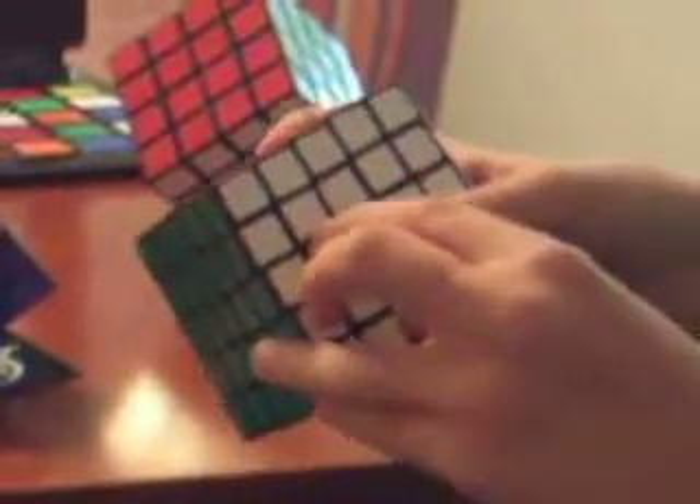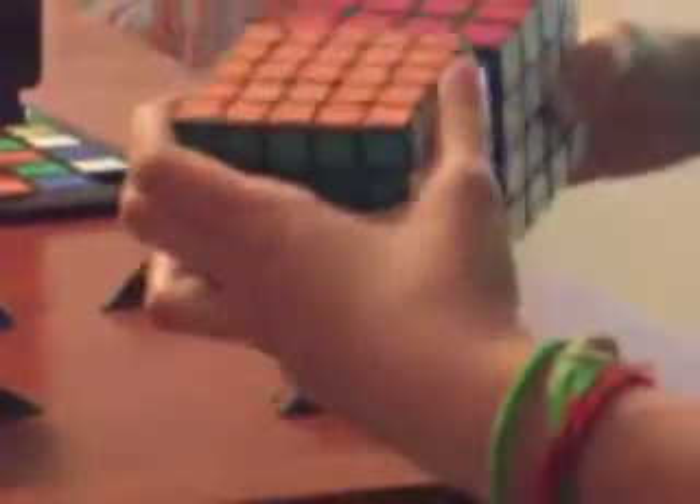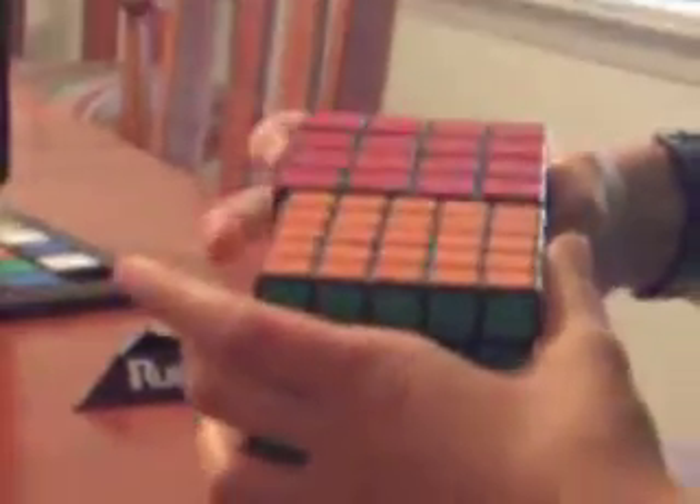And here's my Shengshou 5x5. It's pretty good. The only problem is sometimes when I'm solving it, these caps here will pop out, and then you're afraid if you turn it they'll pop out more. Size comparison to the 4x4 — it's actually smaller. I wish they were the same size. But it's actually a pretty good speed cube and very easy to turn.